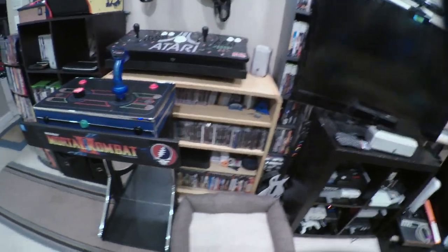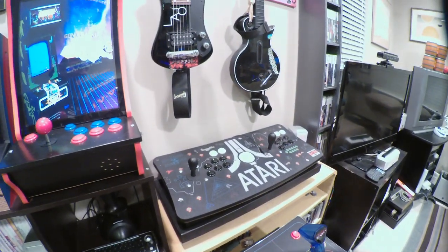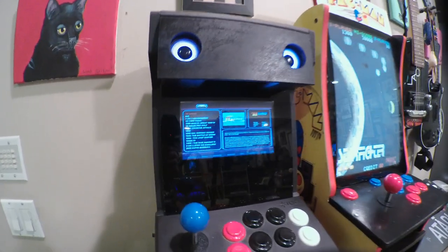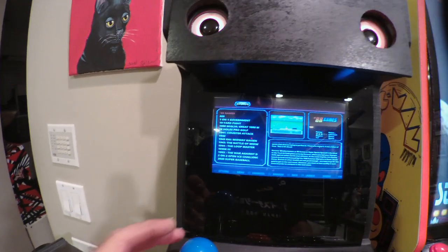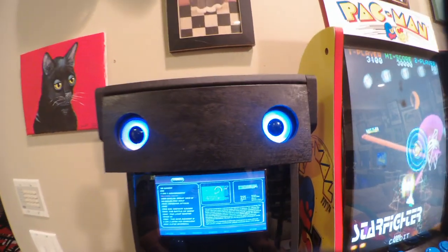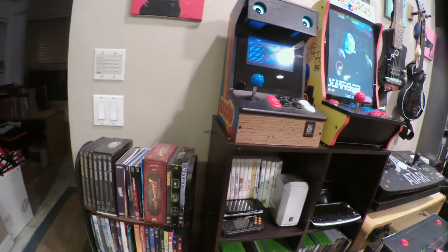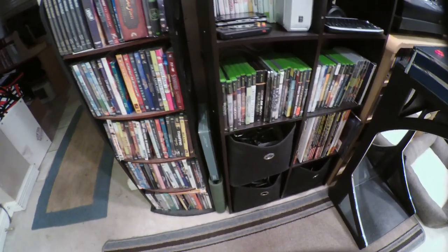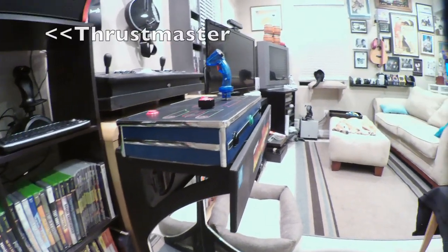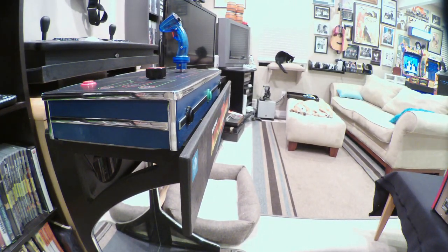Over in the gaming corner, I have one of the modified Gen 1 Pac-Man countercades. Next to it, I have an iCade I got on Facebook Marketplace for $15 — the joystick alone is worth $15. I put a little screen in there and got some LED speakers from Five Below. It's a fun little thing to just take and put somewhere — like if I'm cooking in the kitchen and have 10 minutes, I'll run over and play a quick game. Down here I have some movies, and there's my Van Halen bar top with magazines in the background.